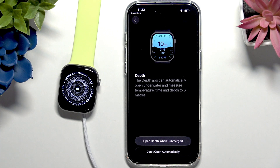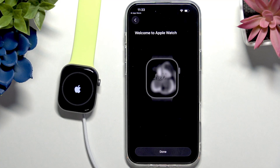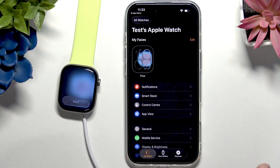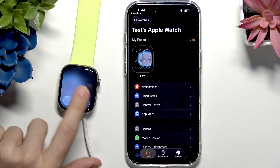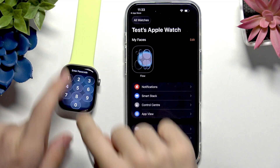Let's click Continue. You can enable the Depth app on your Apple Watch, which measures how many feet or meters you are submerged under water. If you're diving you can enable it to open automatically when you're submerged, or keep it manual. I'm going to set it to open automatically. Now it's signing into my Apple account, which may take a moment. It now says 'Welcome to your Apple Watch' — I can click Done. It may take a second to load, but in my case everything is loaded.